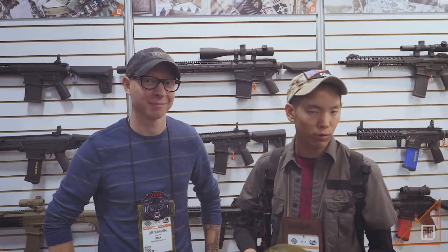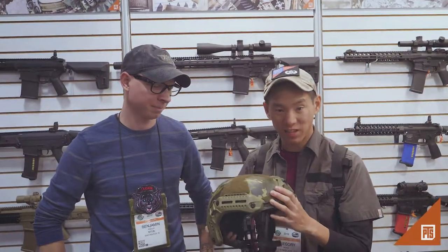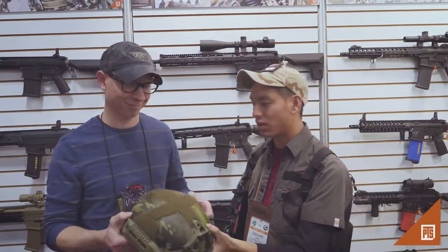Hey guys, Greg Wong here at the BTS booth 4343 at SHOT Show in 2018. I have my good buddy Ben here from EmTech. He's going to tell us a little bit about the helmet. Just so you guys know, we picked up the license for EmTech. It's a fantastic helmet and it's got a lot of cool tricks on this thing. So Ben, can you tell us about the helmet for our viewers?